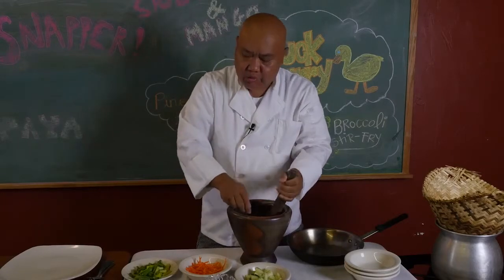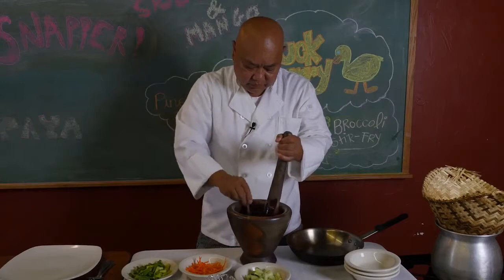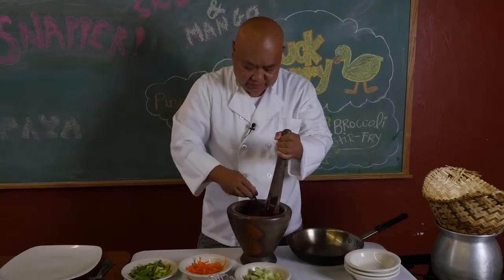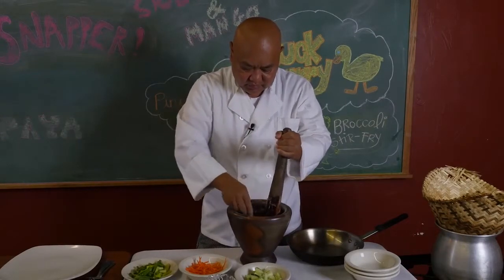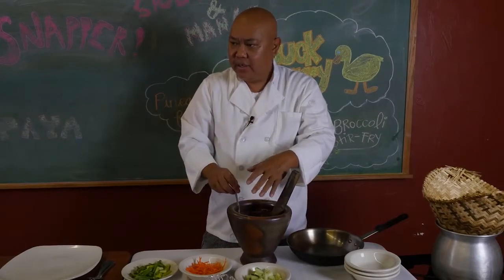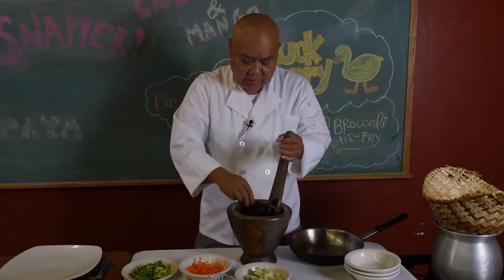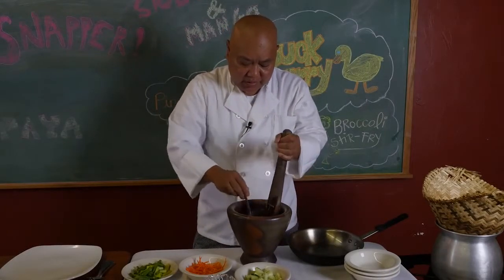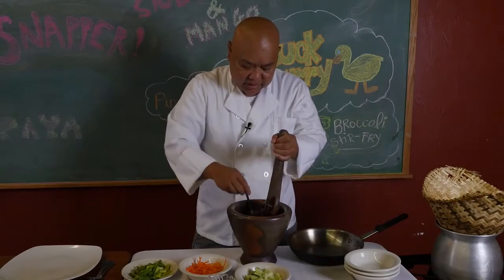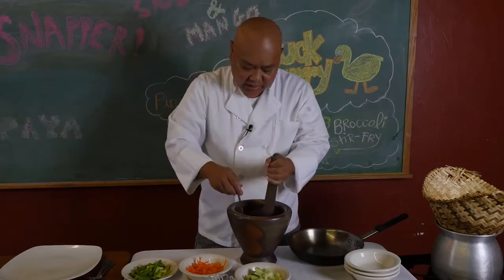For papaya, you want to use a raw papaya — green papaya, I should say. A lot of papaya you see in the store, you can't use that here because the other one is already ripe. So you want to get green papaya. If you ask for green papaya, this dish is very common, like I say, in Southeast Asia. We eat it like that.